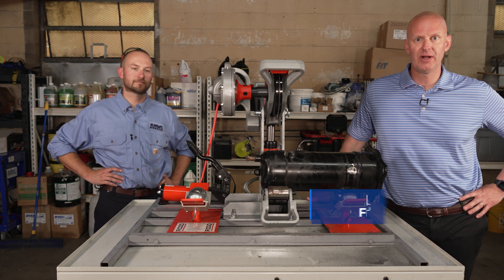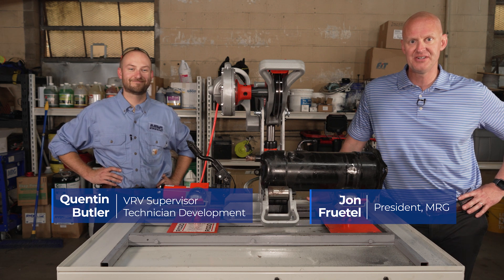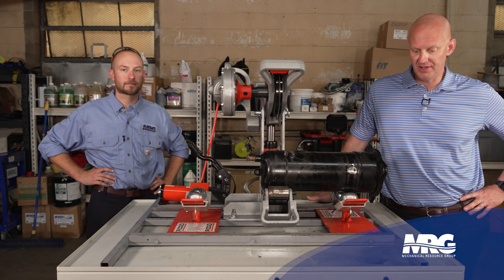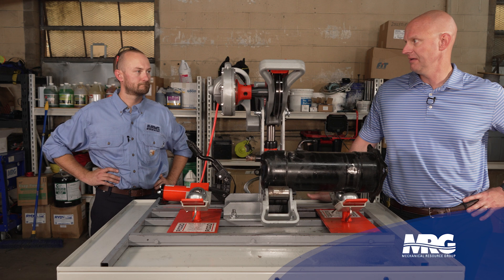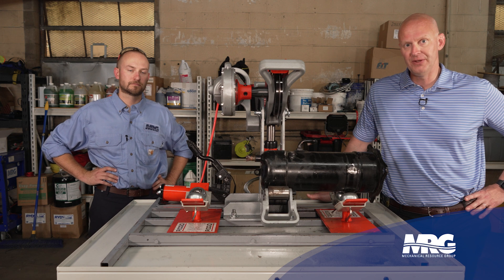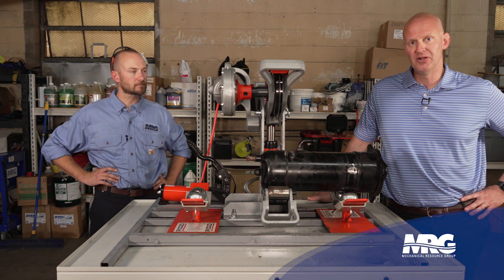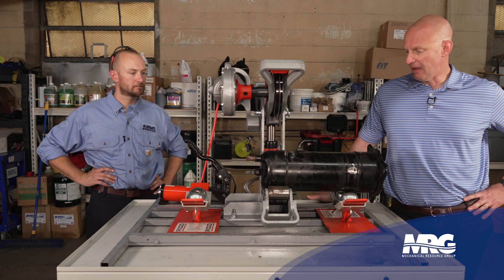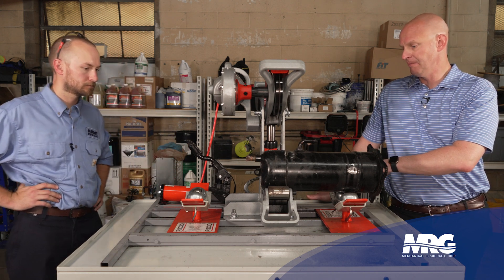Welcome back to Mechanical Pros. I'm here with Quentin and we finally got our compressor cutter opener ready to roll. Quentin's done a really nice job getting the setup done with a little customization. Cutting open compressors is going to be a fun experiment to see what the failure was and teach technicians what to look for and what a diagnosis actually looks like when they open it up and look inside.